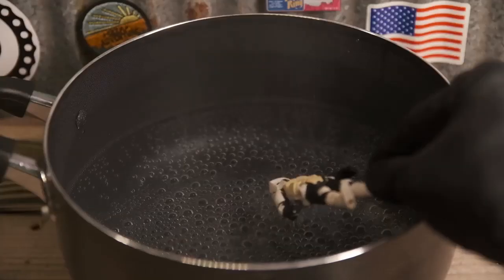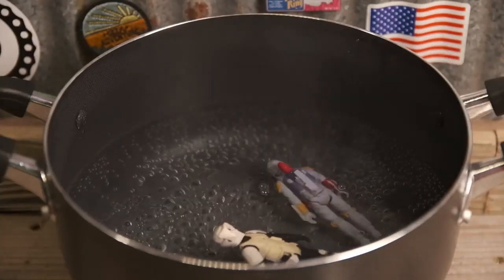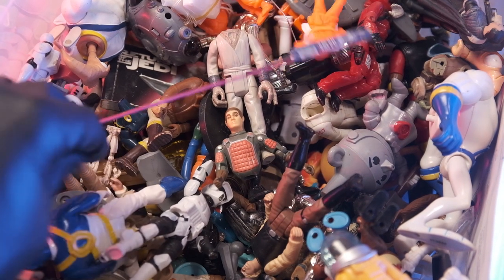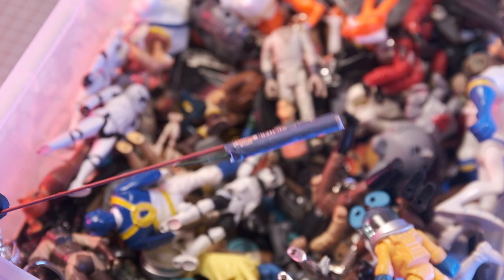You just put the figure in boiling water, that leg or arm gets really, really flexible, and you just pop it off of there. But while I was finding the Ed Harris figure, look what I found up in there.